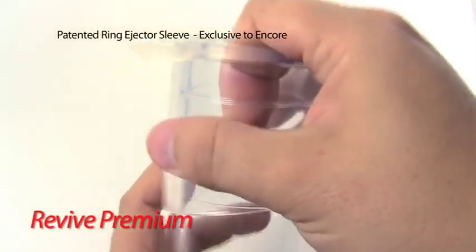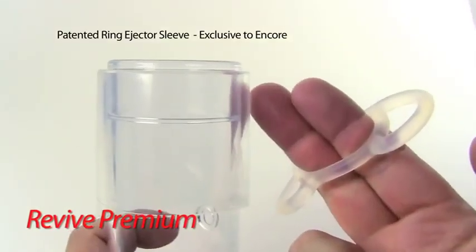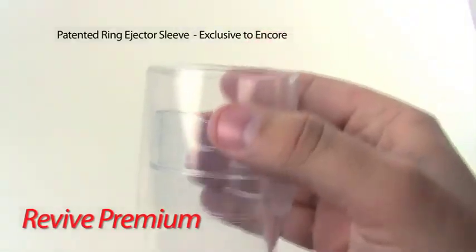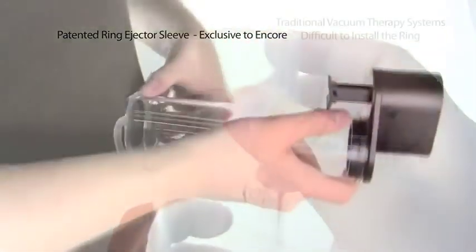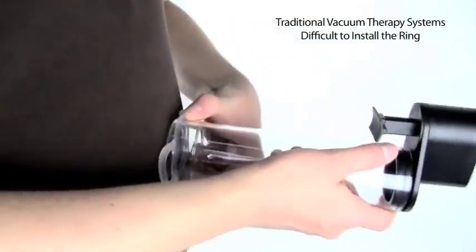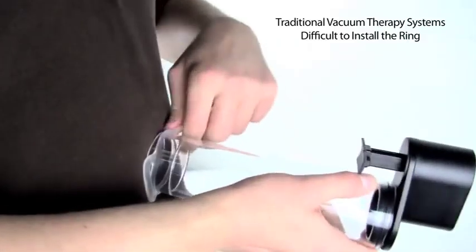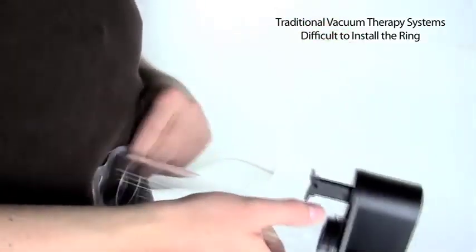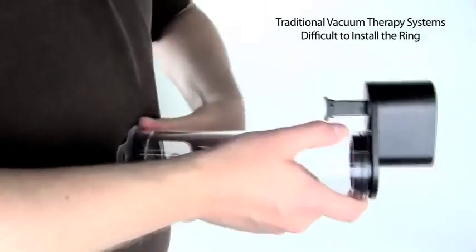Revive Premium features our revolutionary and unique ring ejector sleeve. Our ring ejector sleeve solves the problems typically associated with installing the ring. With traditional systems, it can be difficult to install the ring as you have to manually pull the ring from the tube, and often times you will have to start over because the seal is broken too soon.